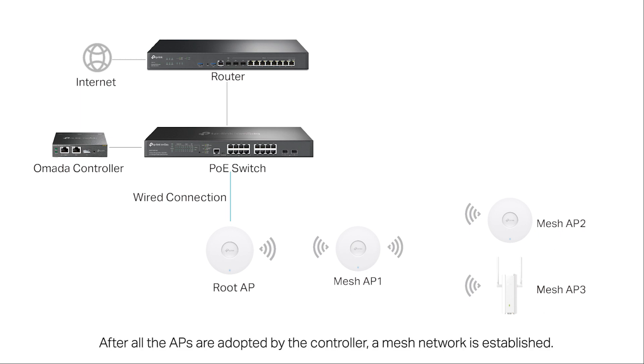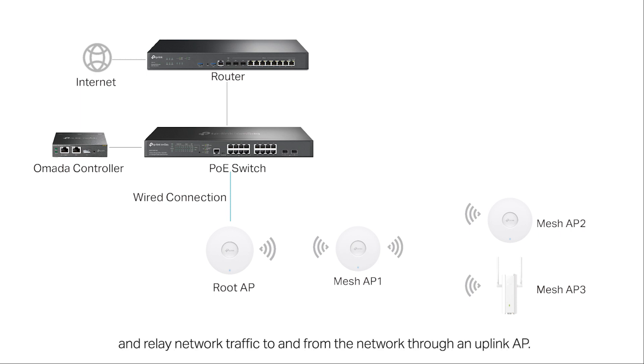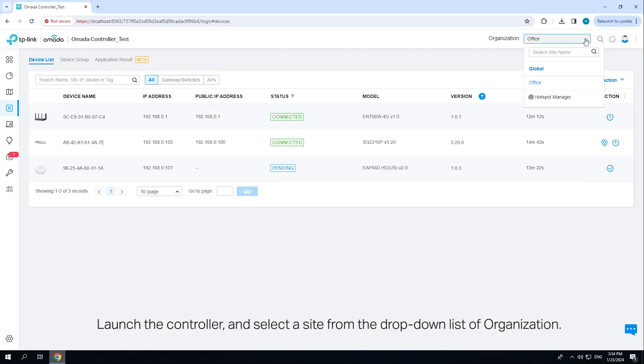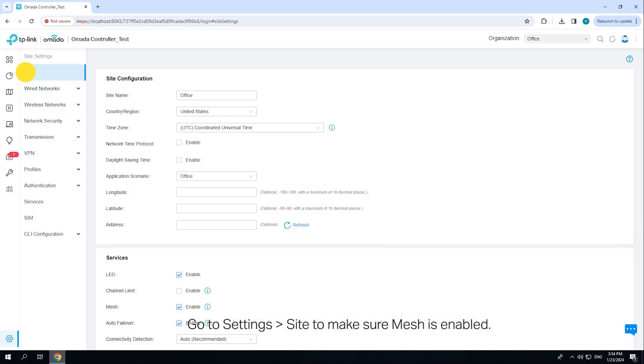There should be no more than three hops. After all the APs are adopted by the controller, a mesh network is established. The APs connected to the network wirelessly can also broadcast SSIDs and relay network traffic to and from the network through an uplink AP. Follow the topology to connect the devices and make sure an Omada controller is configured in the network. Launch the controller and select a site from the drop-down list of organization. Go to Settings > Site to make sure mesh is enabled.